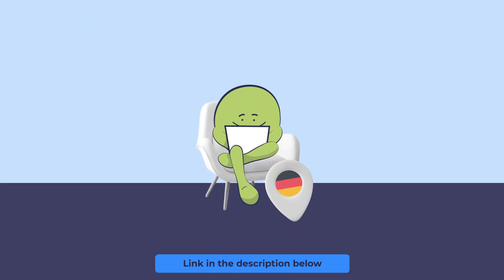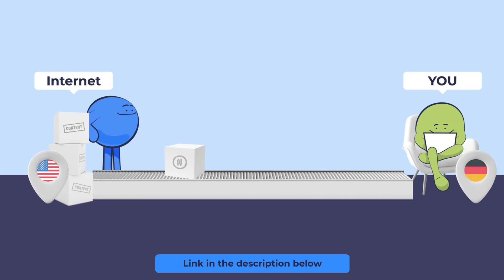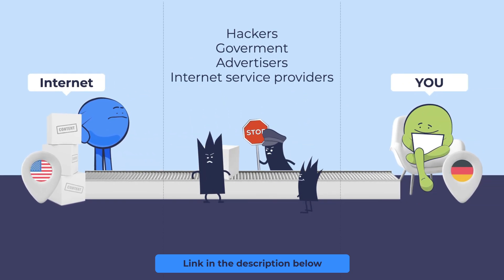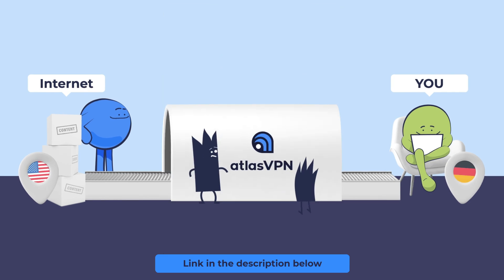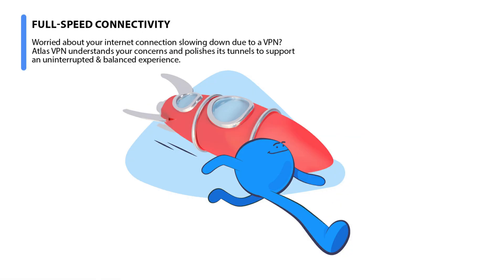Before we get into it, here's a quick reminder of the importance of protecting your online security from one of my channel partners, Atlas VPN. A virtual private network reroutes all of your internet traffic through an encrypted tunnel. This protects you from online snooping, whether that be by hackers, governments or your ISP. Atlas VPN provides dedicated servers optimised for streaming, which tackle issues like buffering and lag.